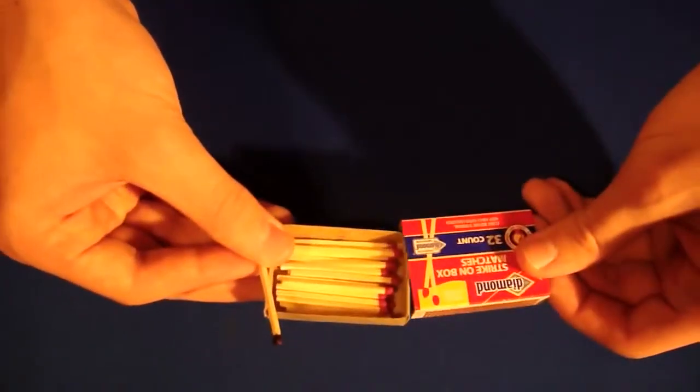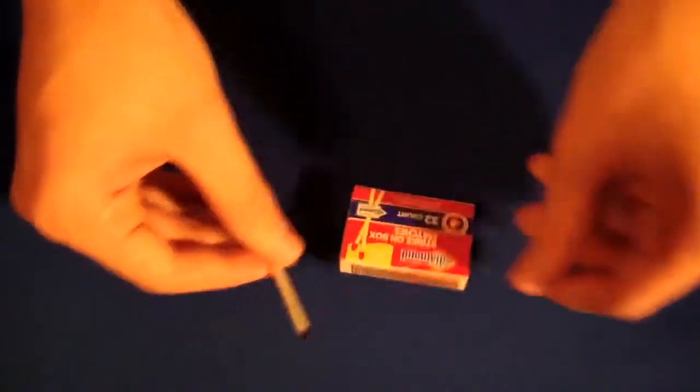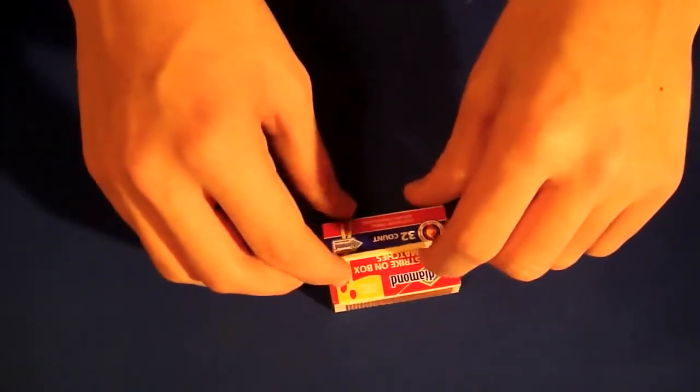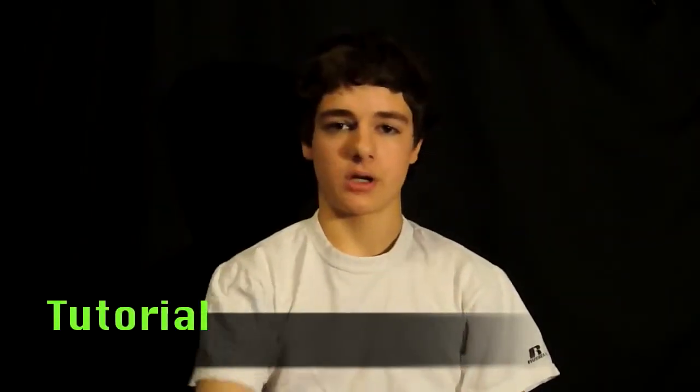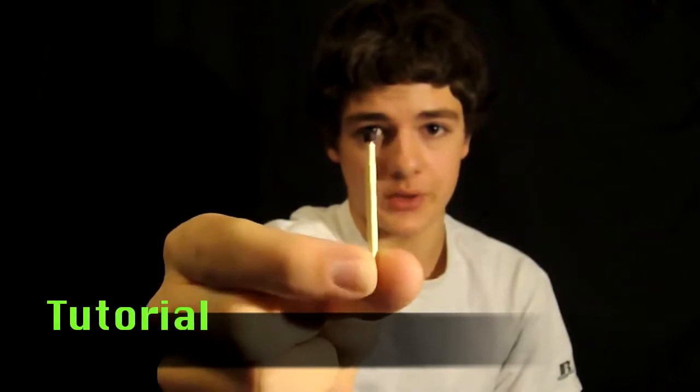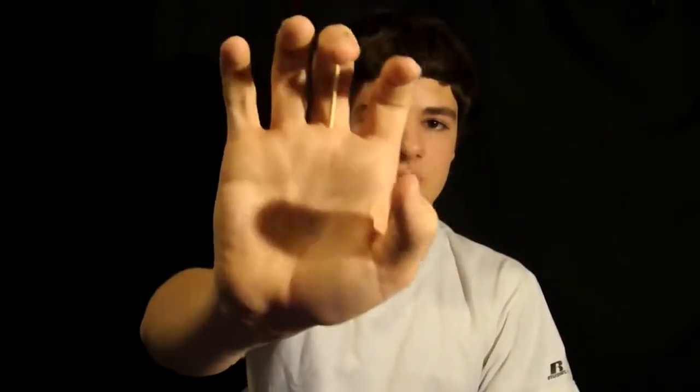Just have a box of matches and that's how to prepare for this trick. Here's how you perform it. You take the match that you had drawn on before with the marker and you're going to hide this on the back of your finger, just like that. So no one can really see this and it's pretty natural. No one's going to really suspect it as long as you do this before you show them the trick.